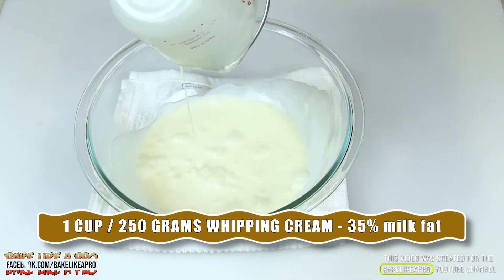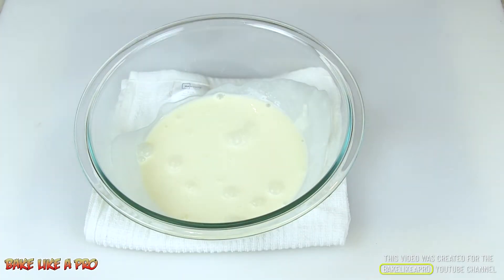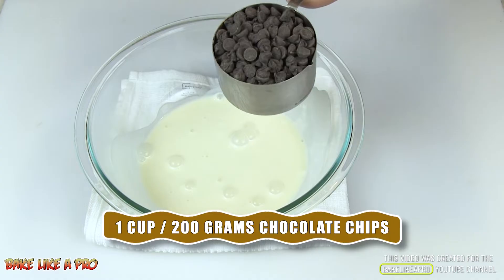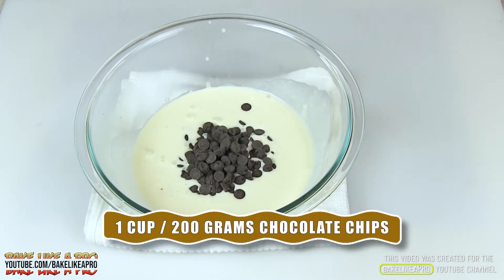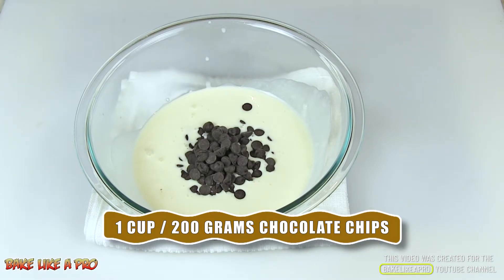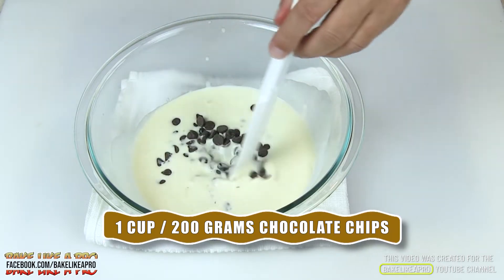My cream is nice and hot now. I'll pour that in there — it's nice and hot. The next thing I'm going to do is take my chocolate and simply pour it in there. Now I just want to let the chocolate and my cream slowly become friends.